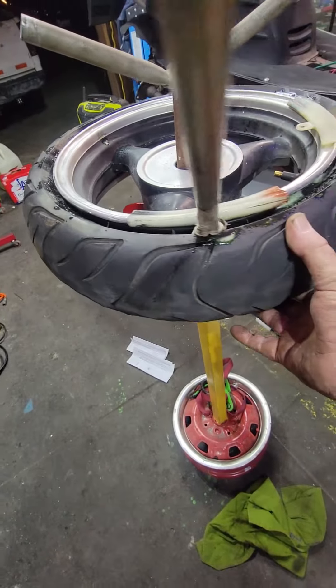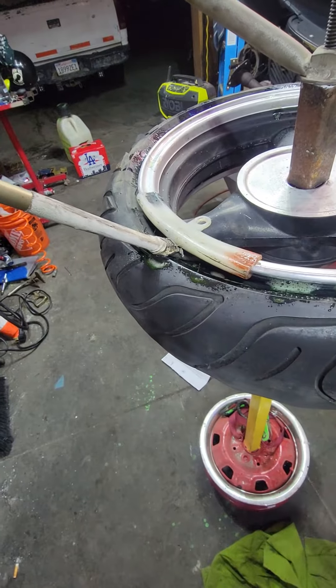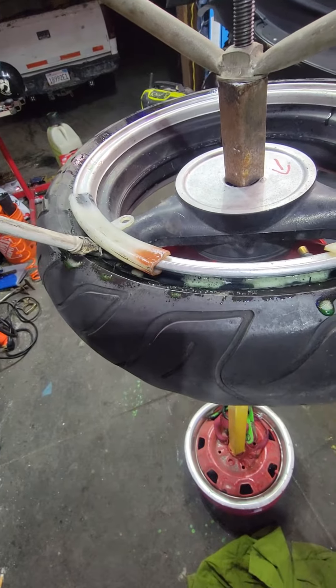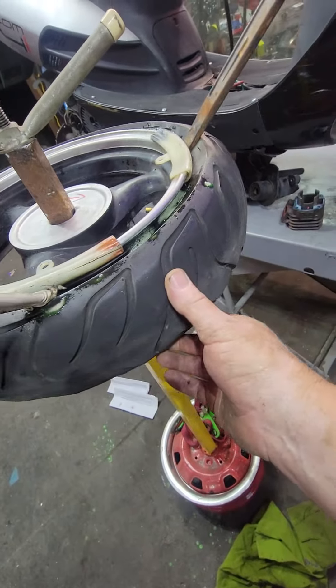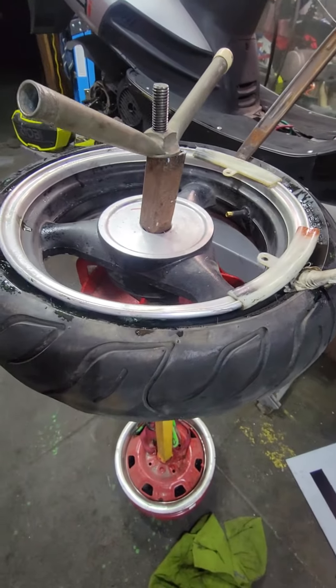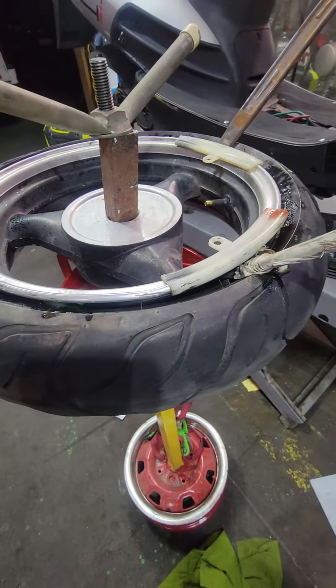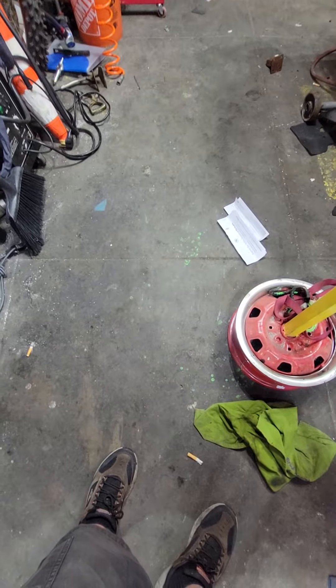Once you got that part, I use my tire irons, use my plastic protectors, and I put off the tire. A lot of you Americans out there are probably taking off scooter tires on the garage floor — yeah, taking off scooter tires on the garage floor like this.